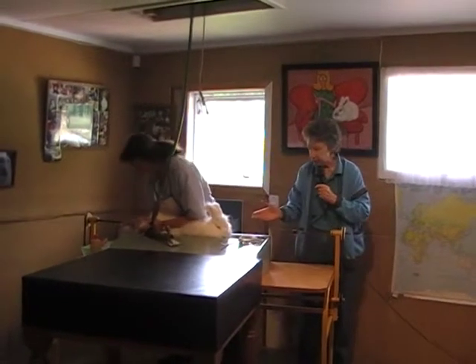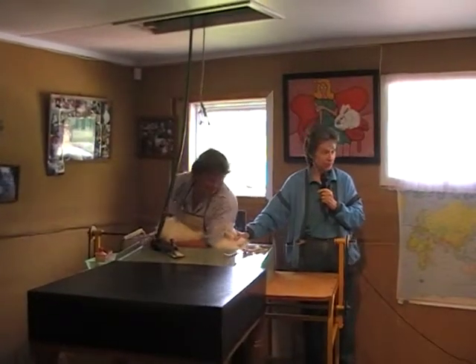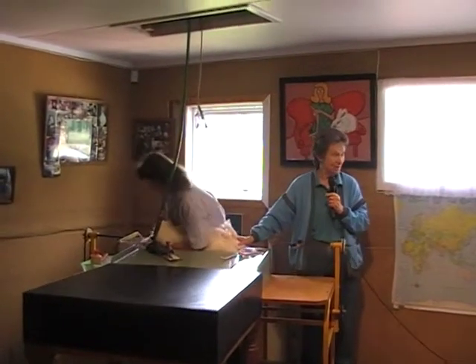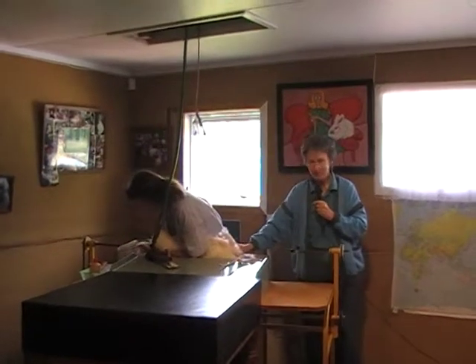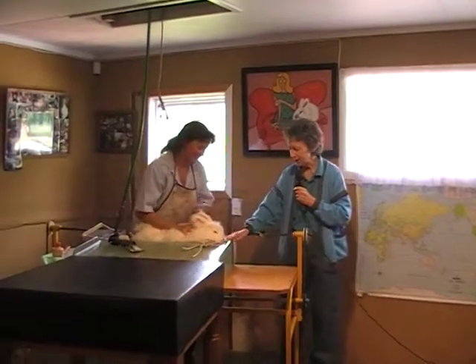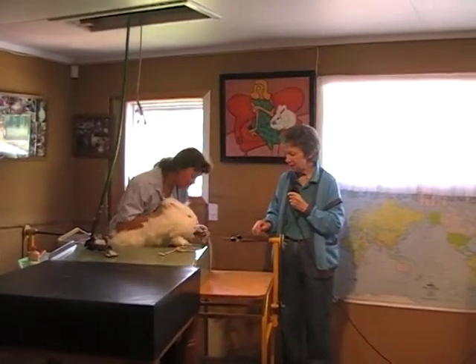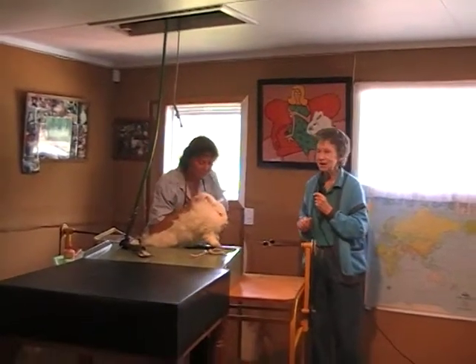It looks a little bit like the Spanish Inquisition for rabbits, but don't worry, we're not going to hurt it. See how strong they are? See why you have to tie them up? There'd be skin and hair flying everywhere if you didn't. So we hook them up like that, and now we'll do the front legs and make them a bit longer, which looks quite spectacular.